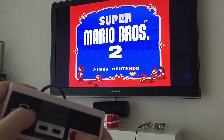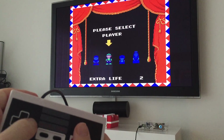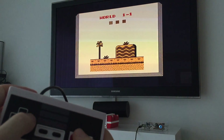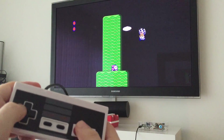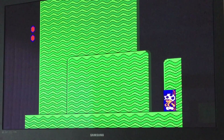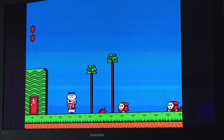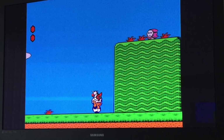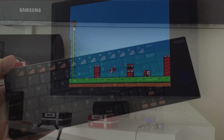Great game. Let's get the small guy — Toad. It's really cool in the living room on a big television. It's pretty big, like 50 inches or more.